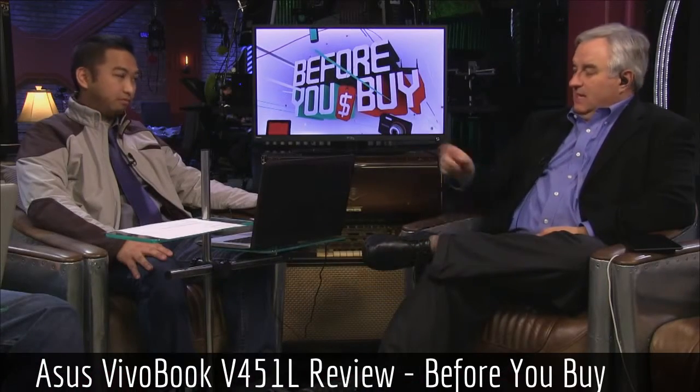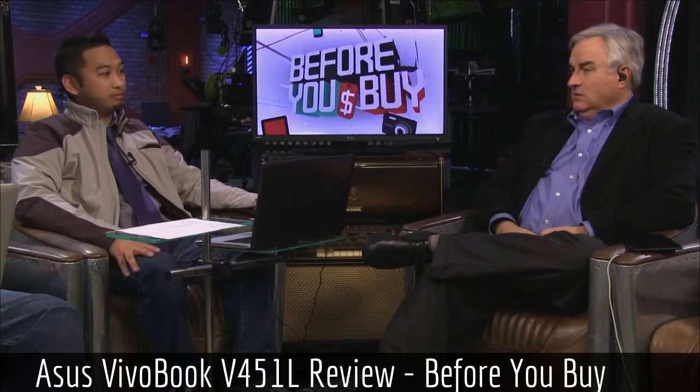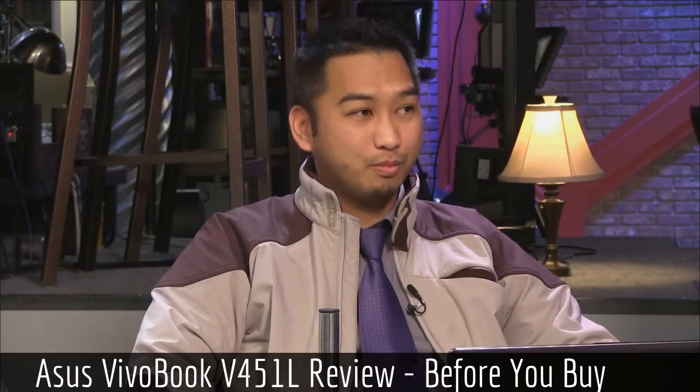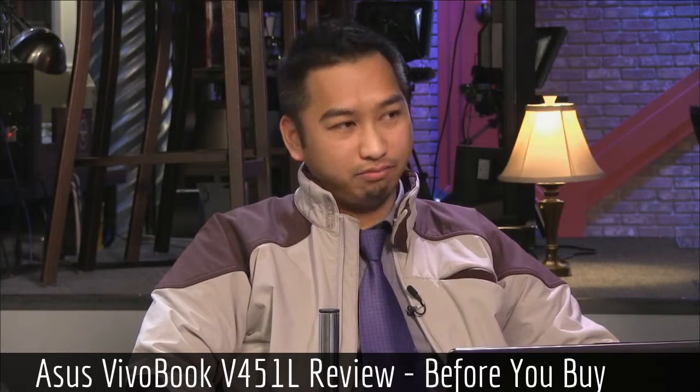That's Radford Castro, our engineering director at TWiT, reviewing the Asus VivoBook V451L. Thank you — great to have you once again, Radford.